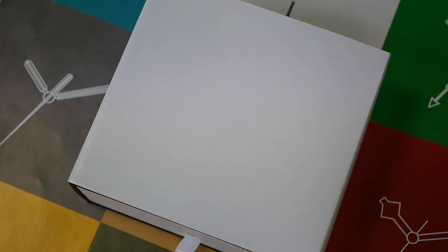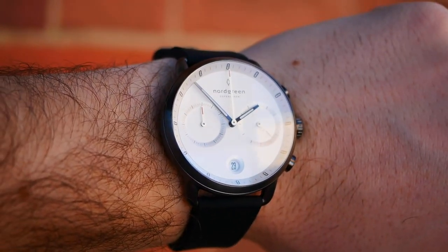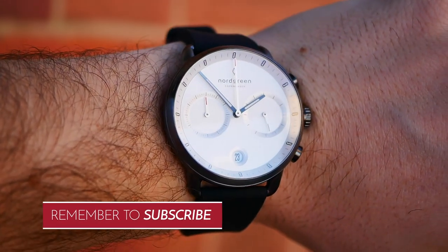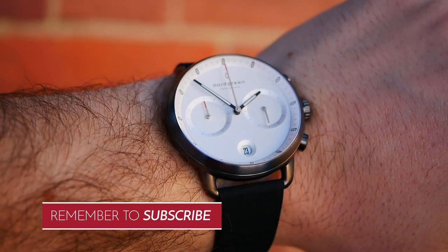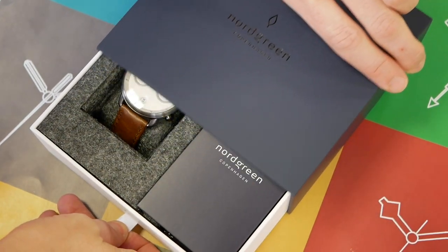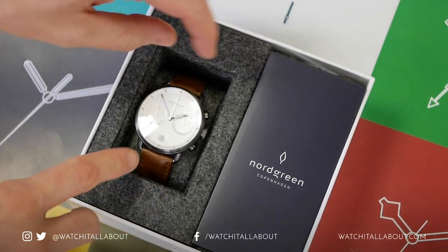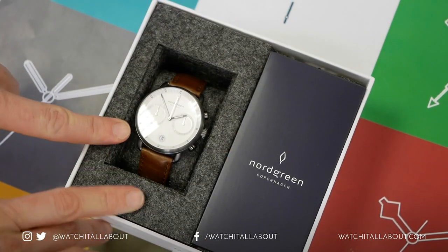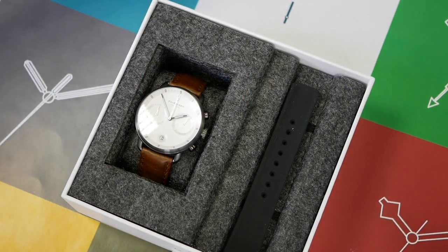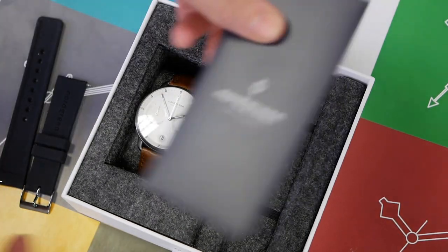Hello, this is What's All About with another watch review. In this review we are looking at a watch by Nordgreen — this is the Pioneer. It comes in a variety of flavors, but we'll have a look at which variety I chose. First of all we have the Nordgreen box, let's open it up. So as you can see, we have the watch — the gunmetal case on the brown leather strap, and additionally I asked to check out the rubber strap as well because it looked pretty nice.